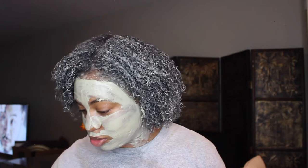Then I'm going to leave the hair mask on for about thirty minutes or so. While I'm doing that, I need to clean up some of this mess I made, but I'll be back with the results.